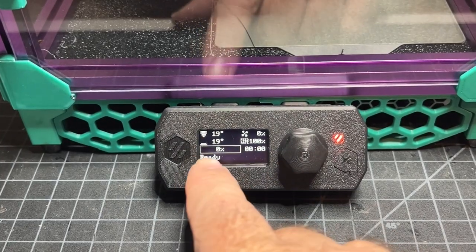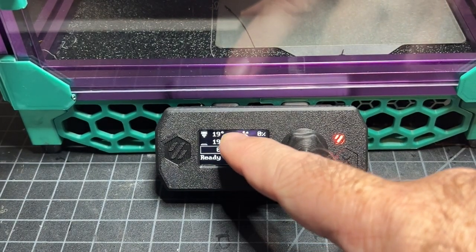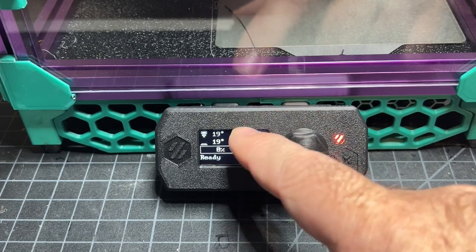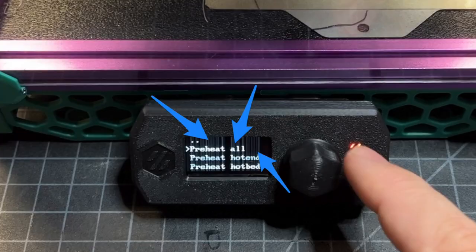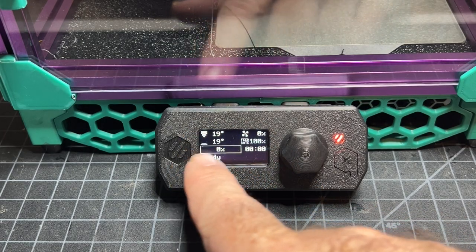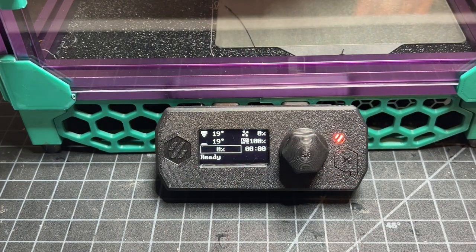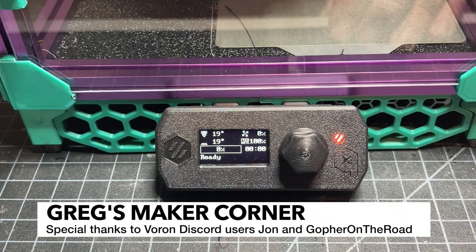You can also find the link to my configuration file in the description. One of the first things you'll notice is that I no longer have smearing on the screen — those kind of artifacts, like a white artifact, which I'll show a quick picture of in the video. You can also see that I've got the box pretty much centered now, so nothing is off the screen; it's all centered into the frame. Some of my more astute viewers noticed that and gave me some quick pointers — special call out to them.